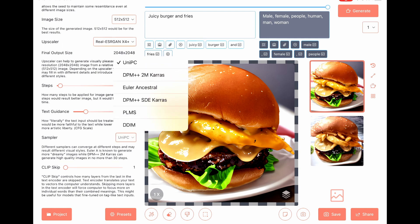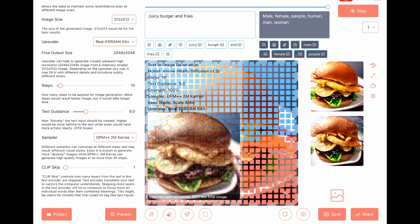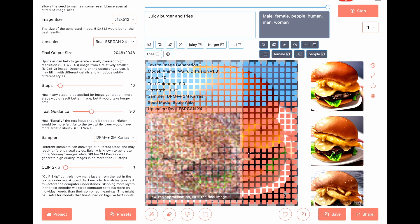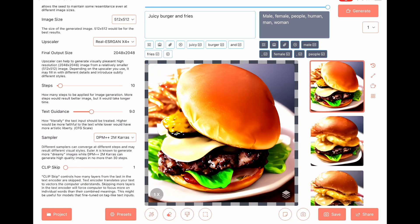Sampler to DPM. Text guidance to 9. Nice toppings.